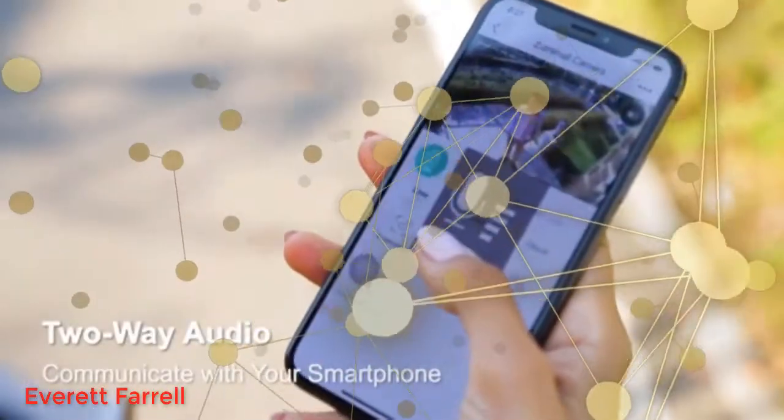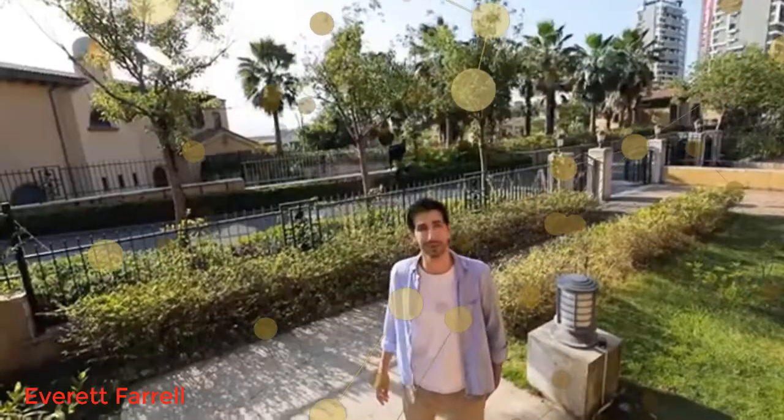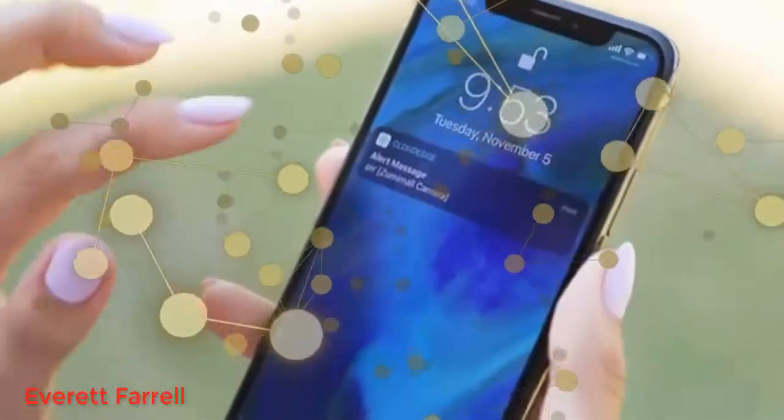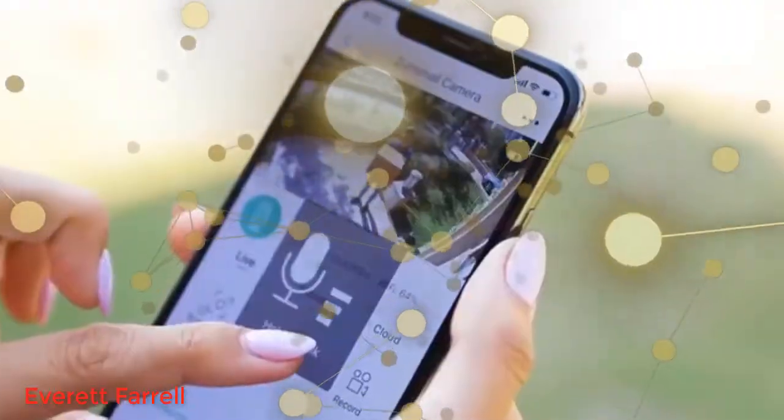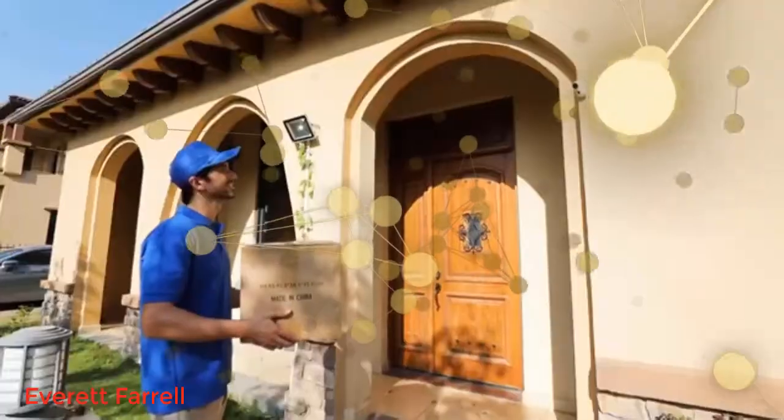Hi honey, I'll be back soon. See you later. — Okay, I'm waiting for you. — Hello, hello. Hi. Please leave the package at the door. — Okay.